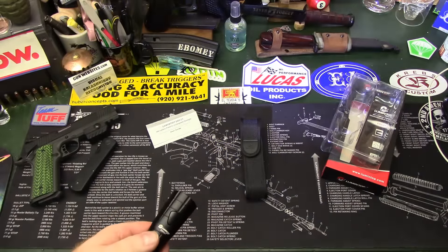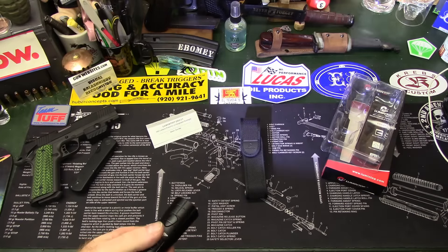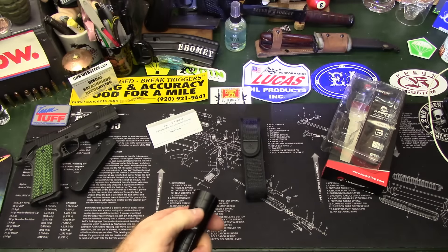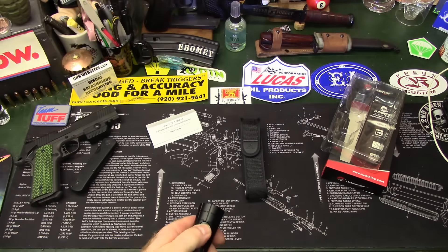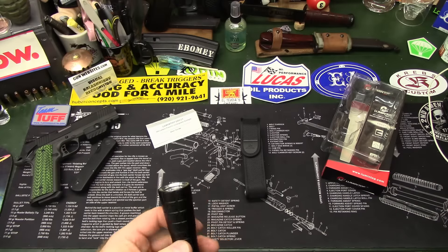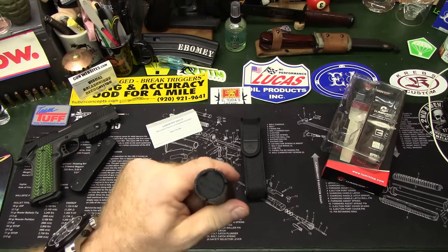It has a nice beam intensity and it's been working out well at night and in very dark outdoor scenarios where you're going to want that. If you double-press the switch it'll switch into strobe mode, and one more press gets you out of it. Press and hold shuts it off.